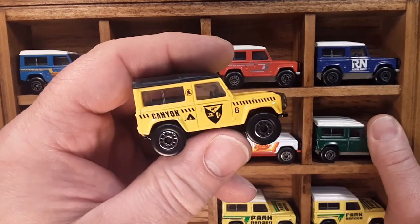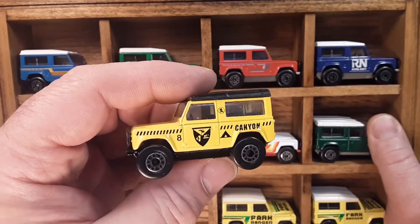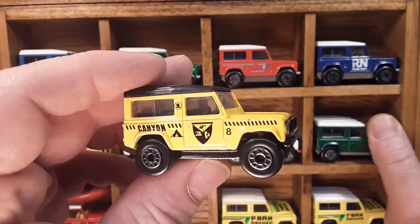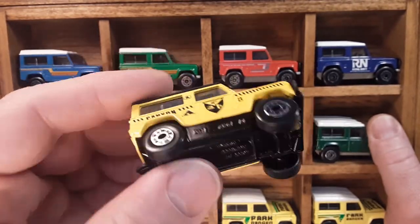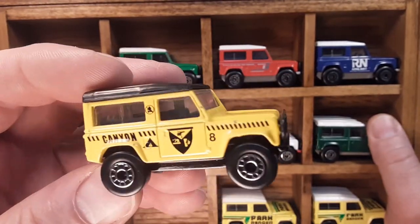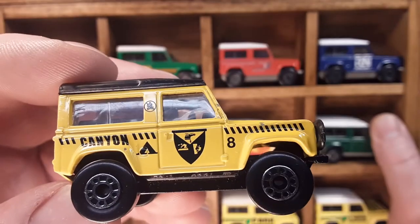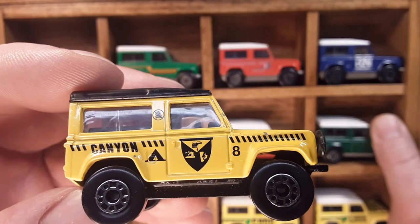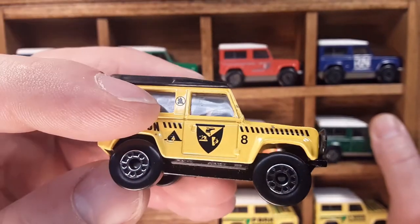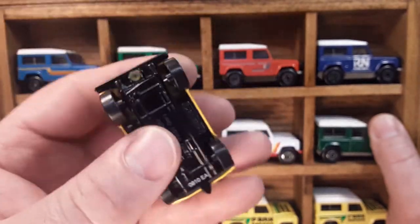This one I believe is not a US release. Canyon. I believe I got this on the card or in a window shadow box — I'd have to double check. Black base, same tires, black interior. I'm not really sure exactly the logo on this side — it's got a helicopter and a guy climbing a mountain, no campfires on the back of the B pillar. Black interior. Pretty cool — this is kind of a hard one to get, but it does come up for sale.